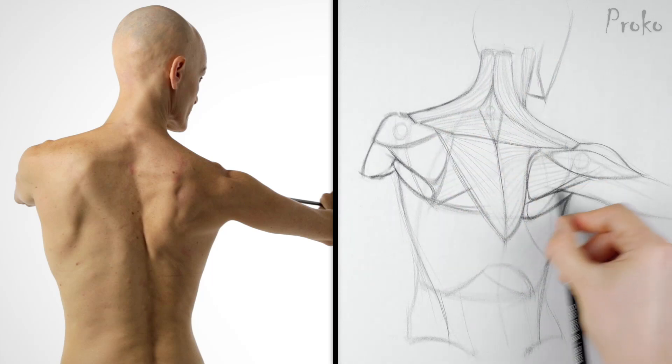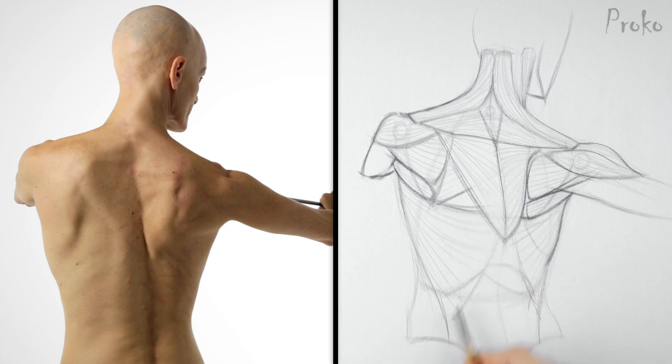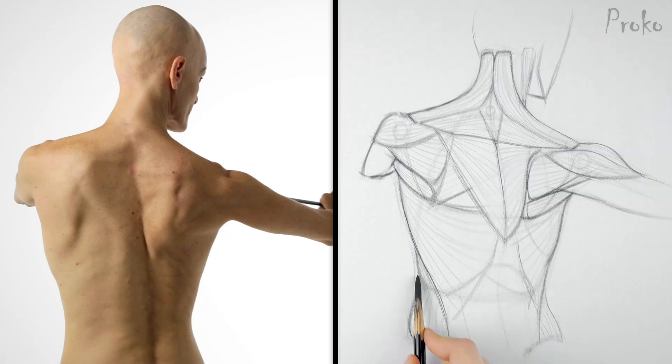If you're having trouble drawing this one, it would be a good one to do a tracing of — just like we did in the beginning of the course. Study the pose, study the muscles, figure out what's going on. Then do it again without tracing. After you do a bunch of these studies, you'll find it pretty easy to find the landmarks of the scapula. The muscles give you a lot of clues.